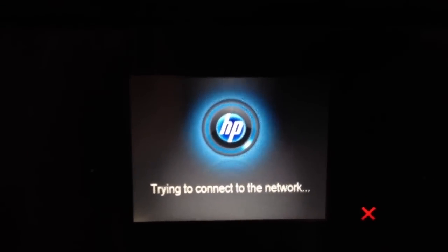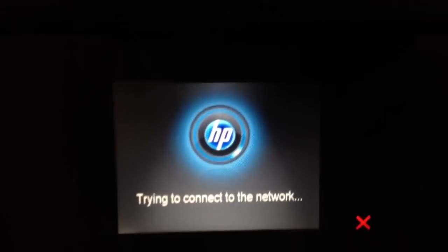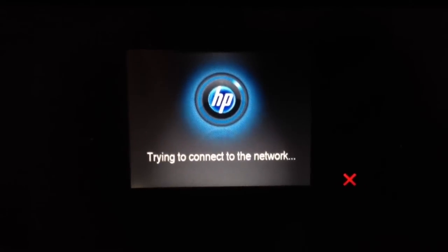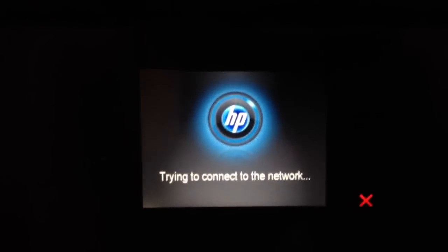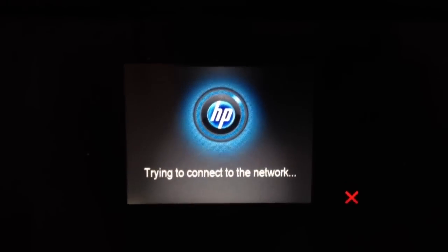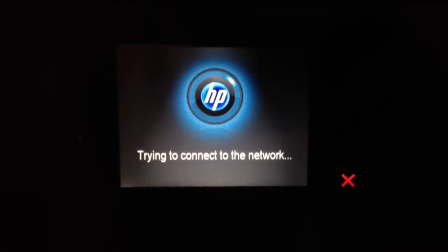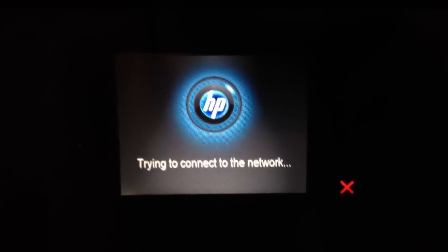Then we're going to choose OK and it's going to attempt to connect. As long as we typed in the password correctly, your printer should be able to connect up perfectly. If it doesn't connect and you know for sure the password is correct, the next step would be to contact the manufacturer of the printer — in this case, HP.